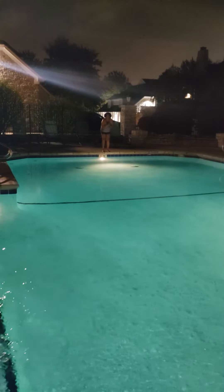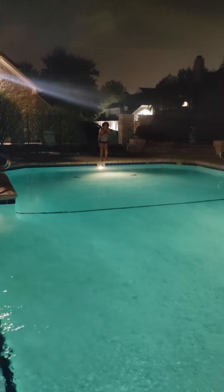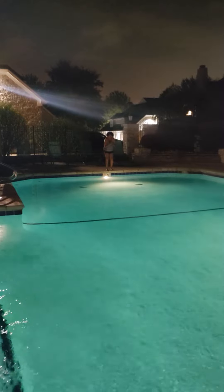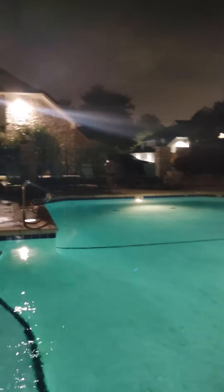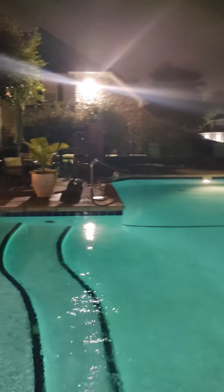Okay, so I'm ready, right? Are you ready? I'm ready. Okay, one, two, three. Dive. Hold on — I've got to take my glasses off. She's got to take her glasses off. It's hard to swim with glasses on.